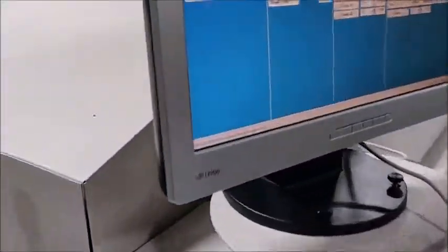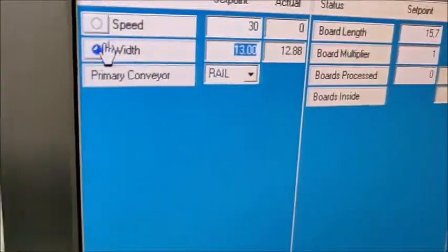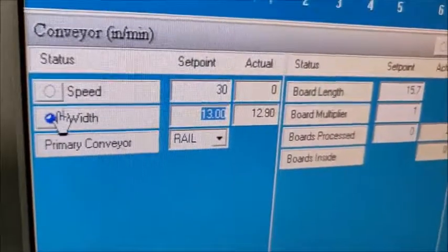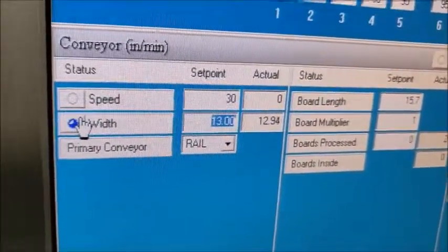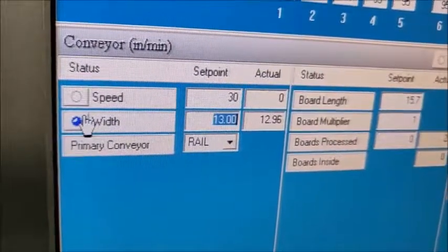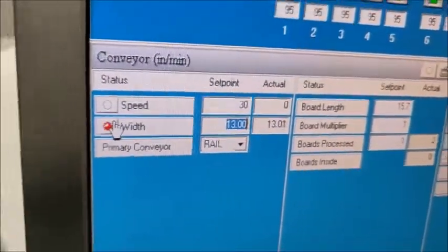Let's look at the actual and the set point. 12.87. Is it still moving? There you go — that's it.